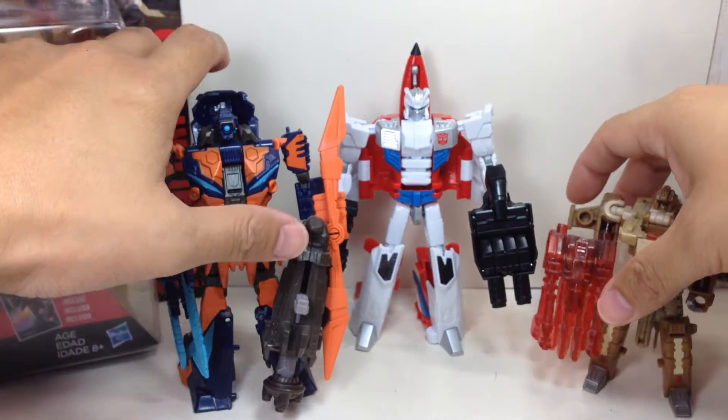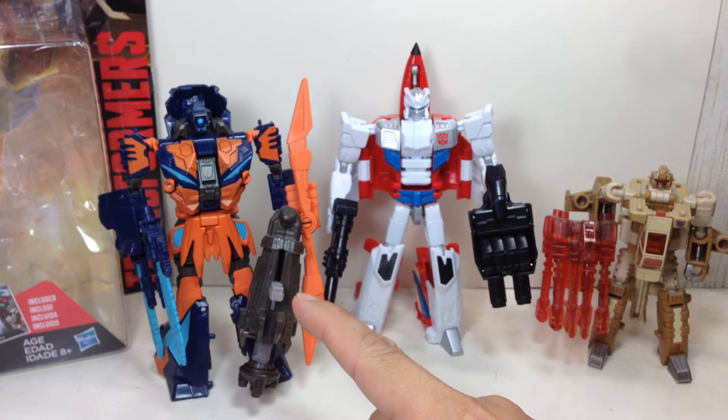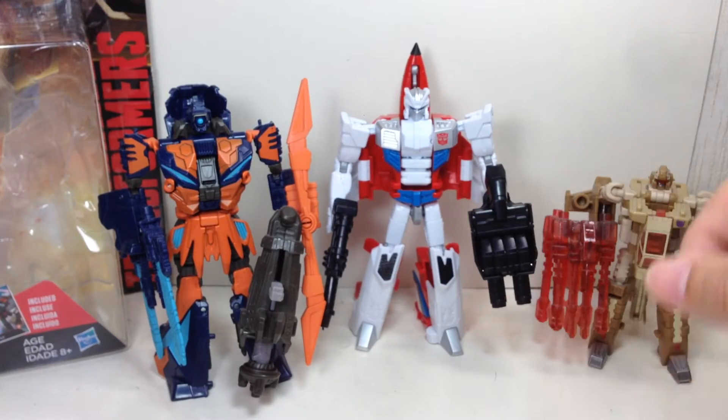Here are some other combiner toys I have for comparison. This is the Energon sort of scout class combiner teammate, supposedly Swindle. And this one is Whirl from the Fall of Cybertron line. Not bad scale at all.